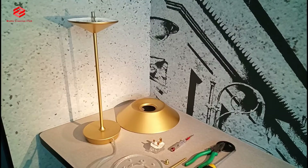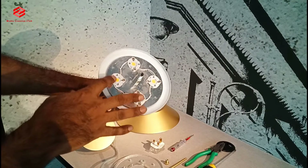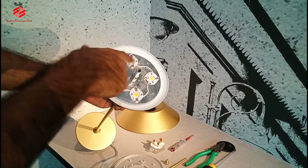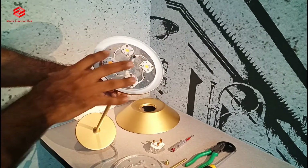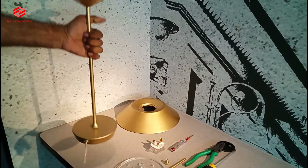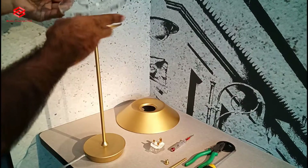As you can see, this is a new LED light — it has got four LEDs. Each one is 3 watts, so the total is 12 watts. We fix the glass cover on top of the LEDs.